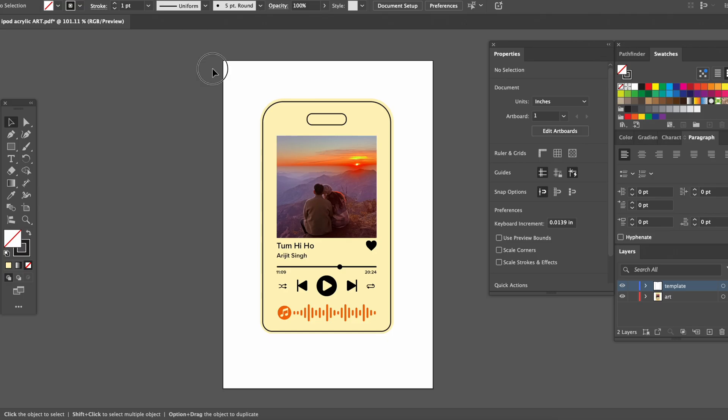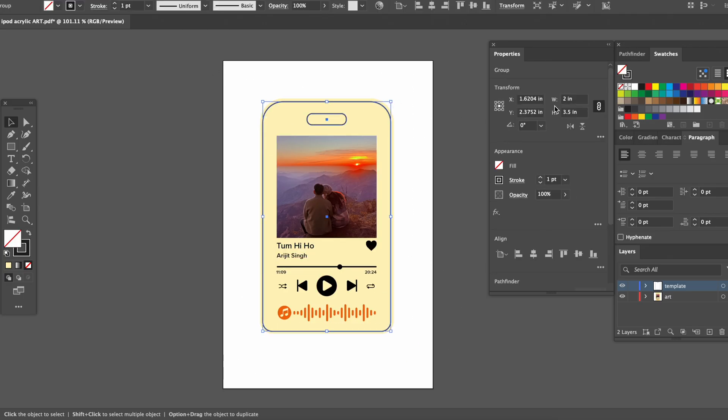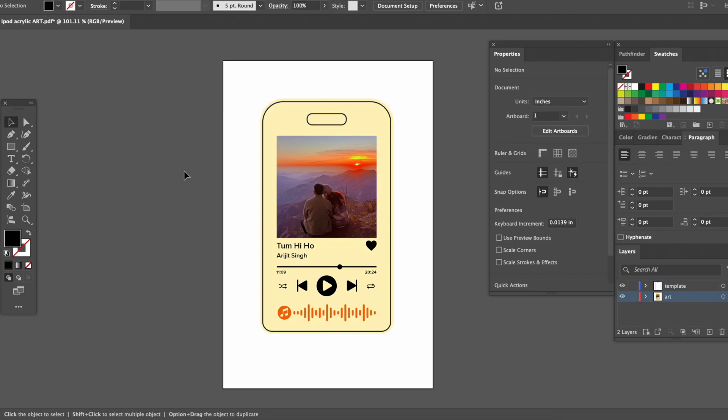First things first, in Adobe Illustrator I created my design file as a template. I already measured our acrylic piece and made the template outline to size. Everything is editable, so I can always go in and change the photo, text, and colors for effortless customization.